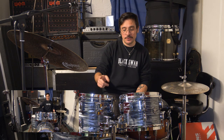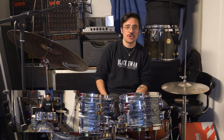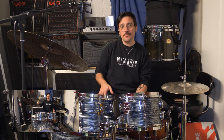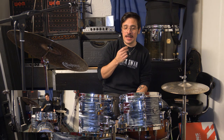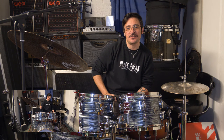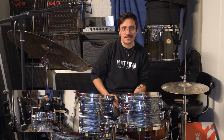This kit is available in many different finishes — some wrapped like this one and the absolutely stunning vintage white marine pearl. There are also a number of lacquered finishes, both matte and gloss. The kit features Remo heads throughout, and I also forgot to mention the beautifully cut 30-degree bearing edges on every single shell.